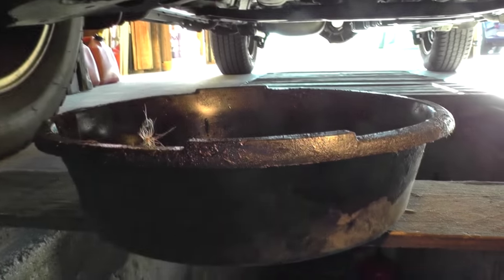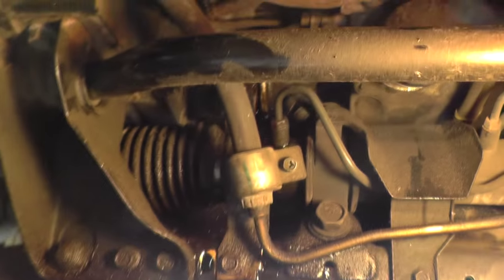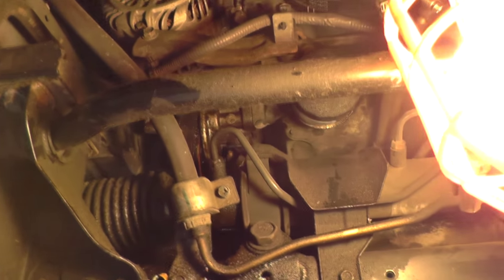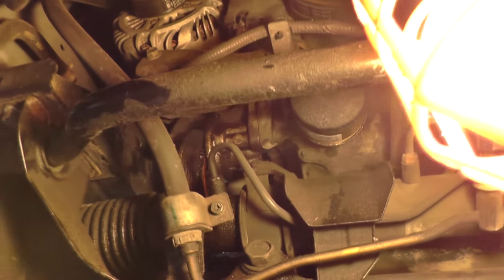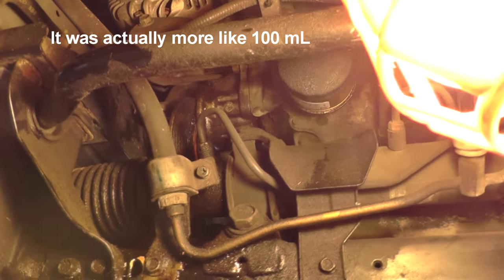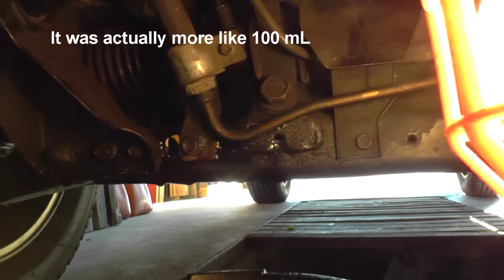I put a drain pan underneath this in order to catch the oil that was coming out. Not very much oil came out. I changed my oil last week and didn't want to drain it all completely. About 50 milliliters came out at the most — about what would come out as if you were changing your filter. And then this is the bolt here.